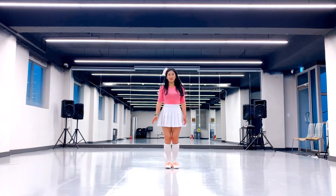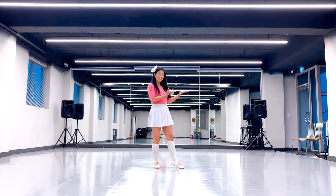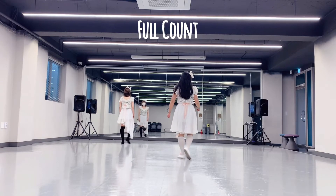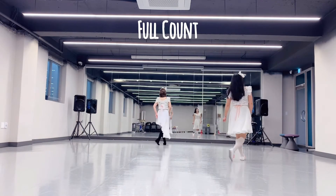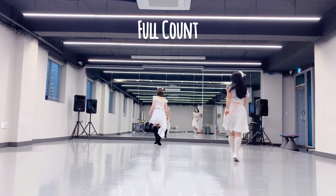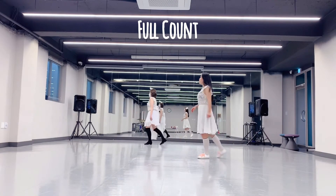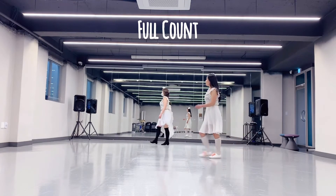From top we are going to do 2 counts. 2 counts. Five, six, seven, eight. One, two, eight, three. Four, five, six, seven, eight. One, two, three, four, five, six, seven, eight.